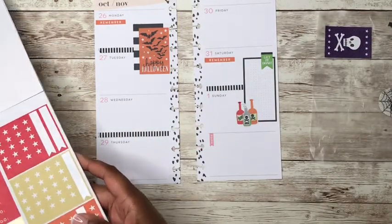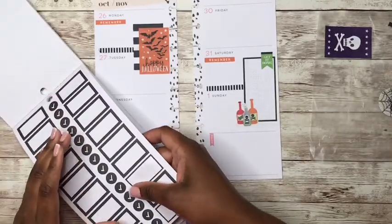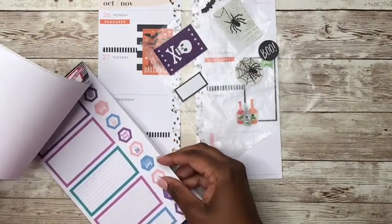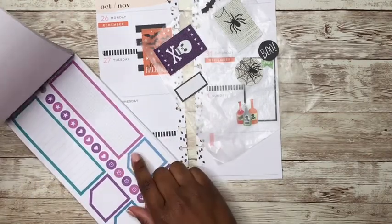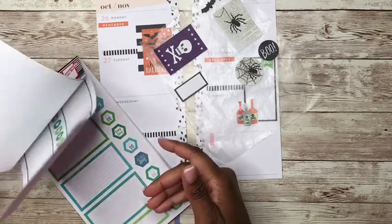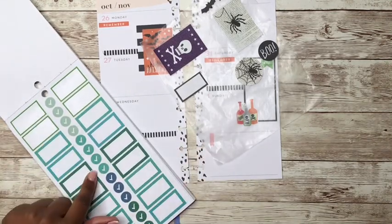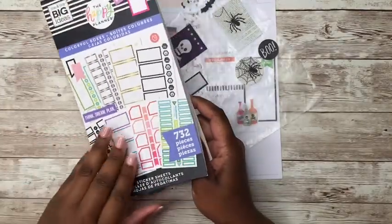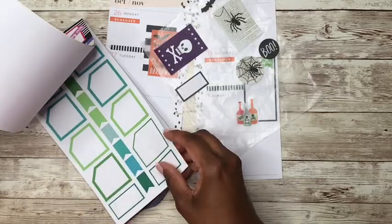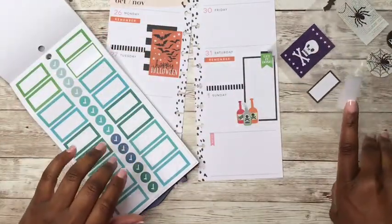So let's put this here and let's grab some box stickers. I know I want to use black. I could have used one of these. Are there greens in here? I think there are. I used all of those, so I have another colorful boxes sticker book. Let's go to the greens and pull out a lime green that matches this here. I wish I had an orange box sticker but I don't.